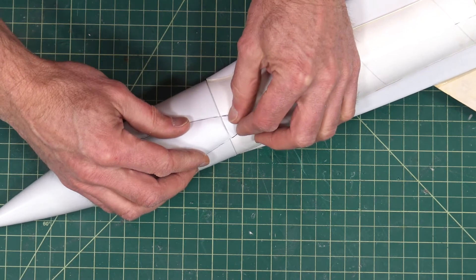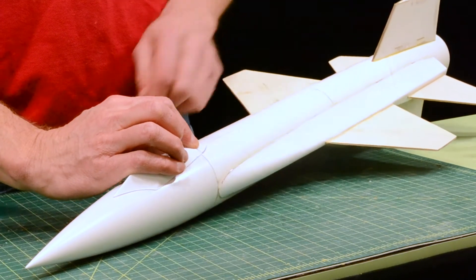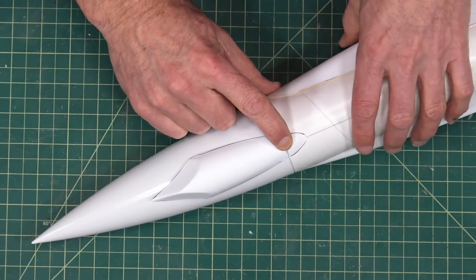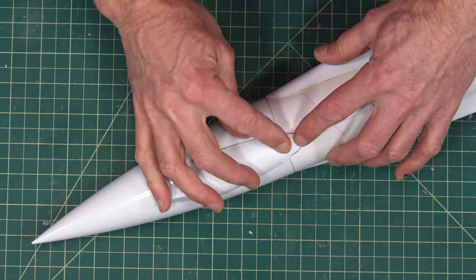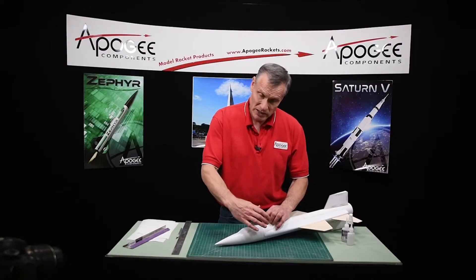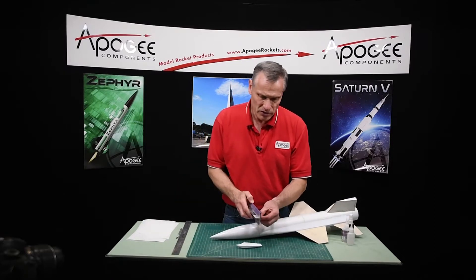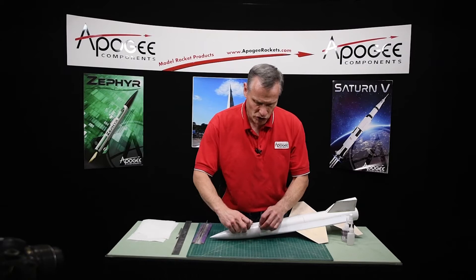When you bring them together, we want the edges to line up nice and even like that. So if you have one piece that's wider than the other, you'll want to go ahead and sand it down just a little bit to make sure they look pretty good.